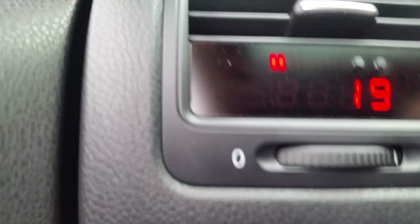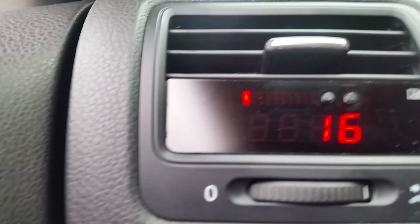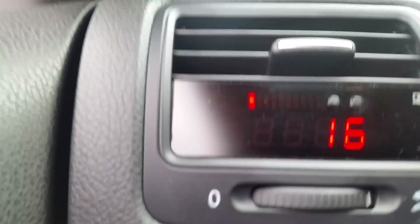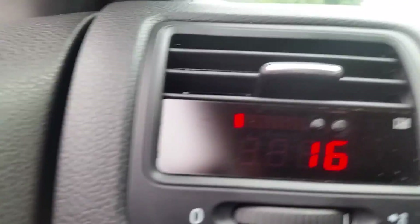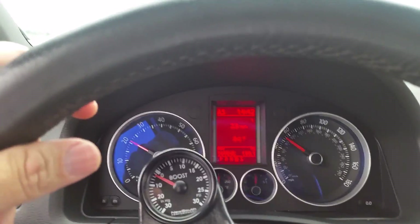This is your throttle position — the actual position of the throttle. As you give it more gas, the values go higher — 100%. And as you let off the gas, it drops to 16%. I think that's a percentage of your throttle position. When I'm full throttle it'll be 100%, and just idling now it's about 13 to 16%.